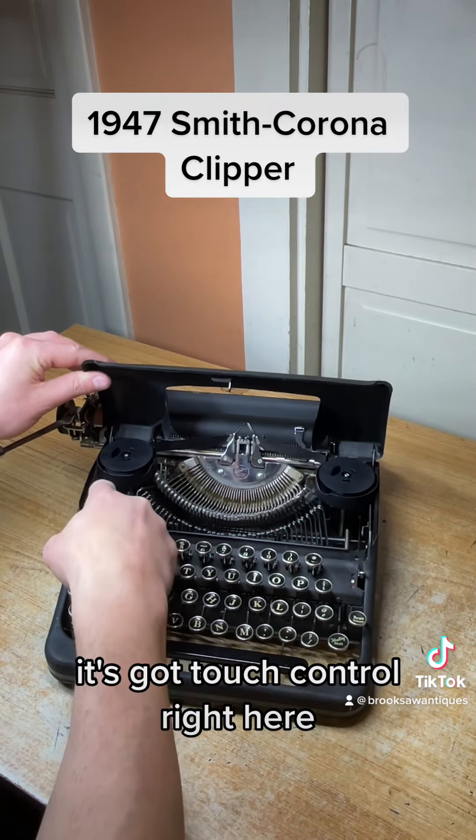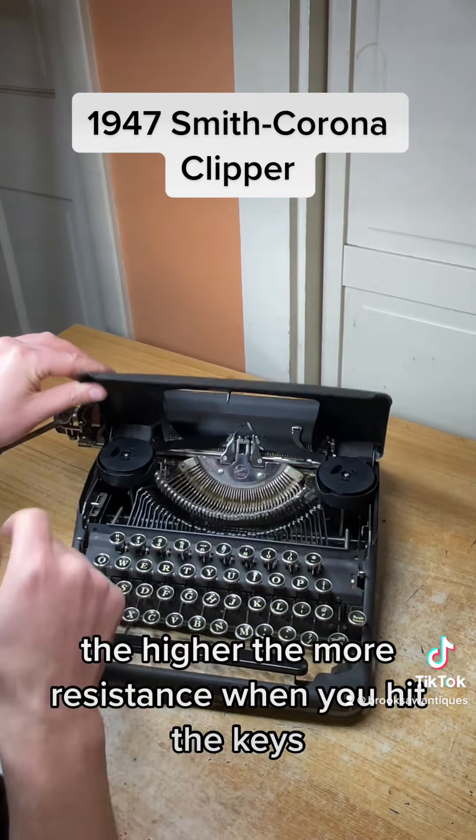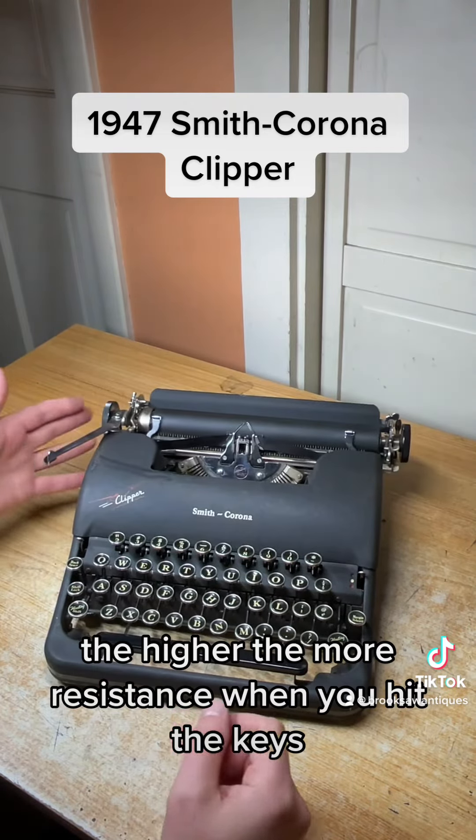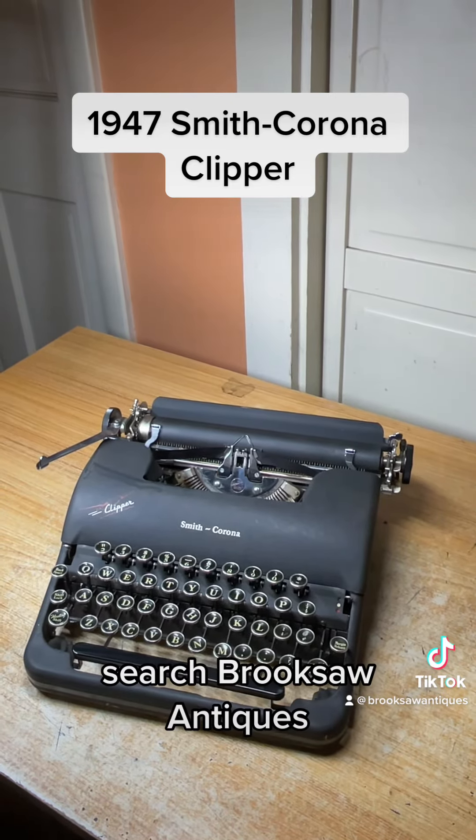It's got a touch control right here — the lower the setting, the less resistance when you hit the keys; the higher, the more resistance. And that's it. Now available on Etsy or eBay — search Brooksaw Antiques.